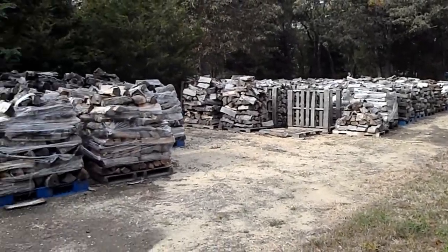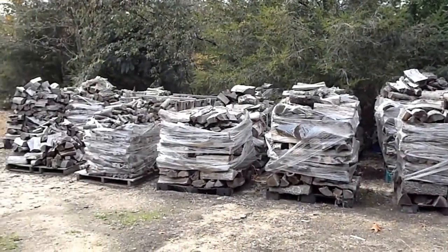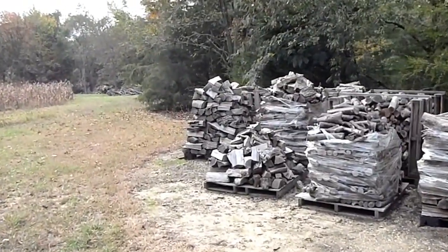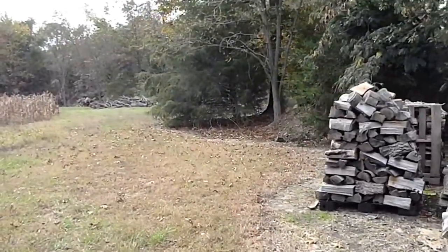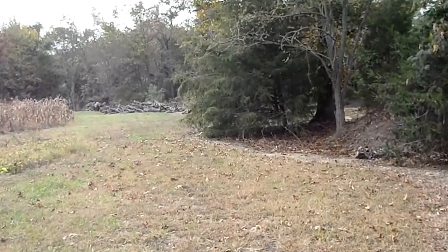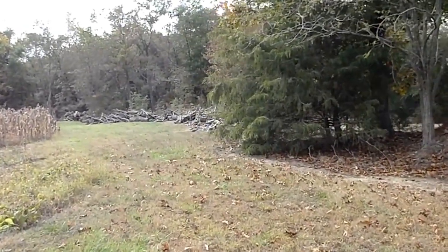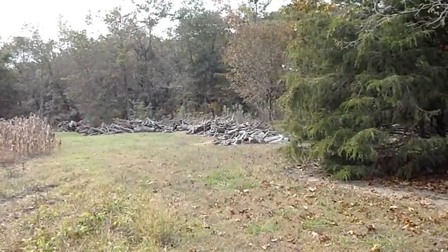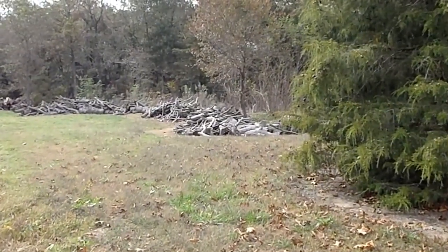It fills the whole length of the firebox on the Energy Max 160 by DNS Machines, which I sell. Great stove — even the 110 is an awesome stove. And for the money, you can't beat it. My stove's almost a thousand pounds, and the Energy Max 110 is about 800 pounds.